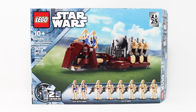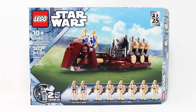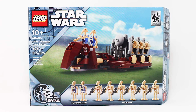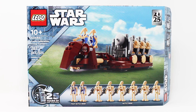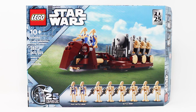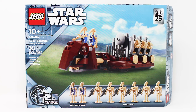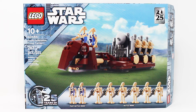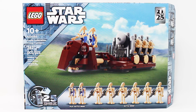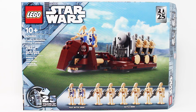Today we have set number 40686, Trade Federation Troop Carrier. This set was the free gift with purchase set for May 4th, 2024 when you spent over $160 on LEGO.com or in LEGO stores. It contains 262 pieces. Here is a front look at your box with the 25 years of LEGO Star Wars branding along with the 25th anniversary of Star Wars Episode 1, The Phantom Menace in the corner.